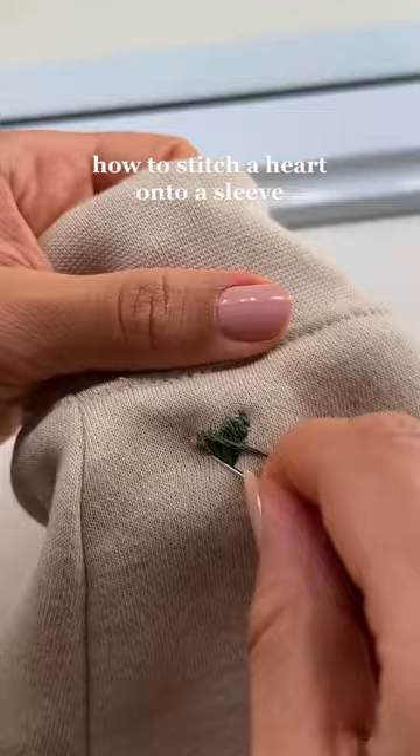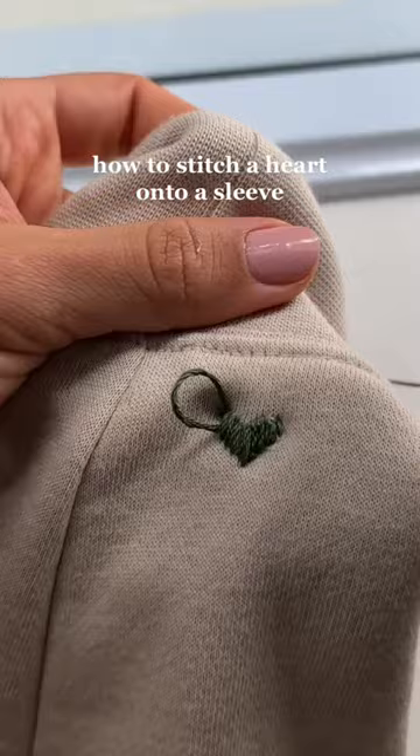Once the pattern started filling in it looked so cute. I was actually really impressed — I thought this was going to be a lot harder.